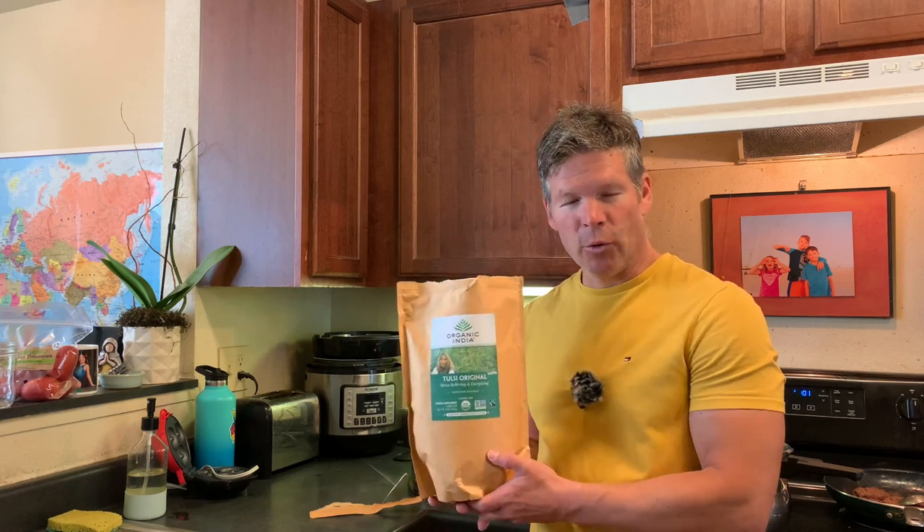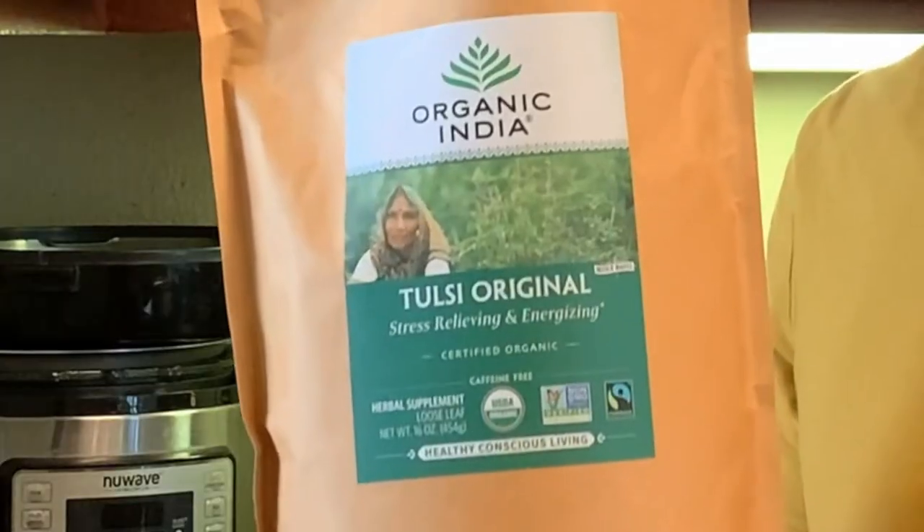Hello, I'm Sai and I wanted to review this Organic India Tulsi Tea one pound size for you.